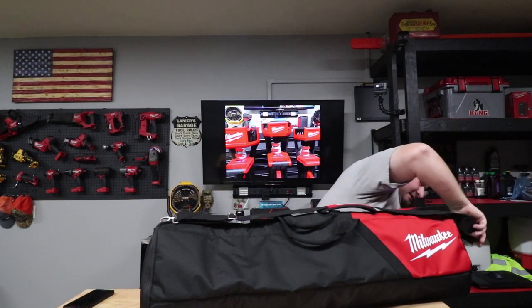Kit is $599, tool only is $399, five-year warranty. Let me know your comments below — what do you think of this light, and did I miss anything? I'll answer to the best of my knowledge. Thanks for watching — if you're new to the channel don't forget to subscribe. I'm Danny, stay safe out there, and we'll catch you in the next video.